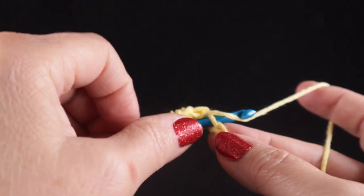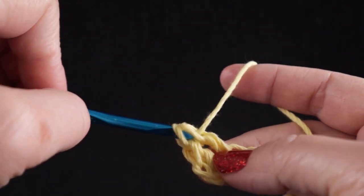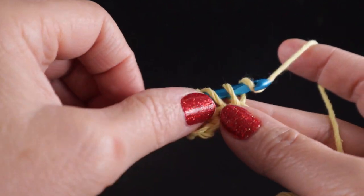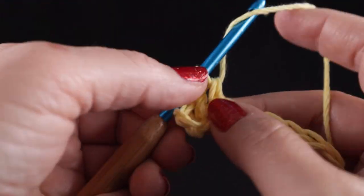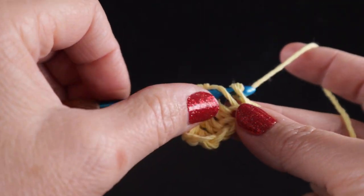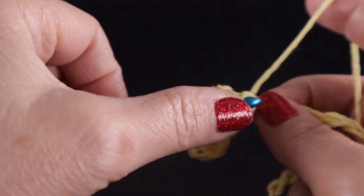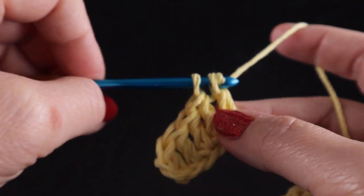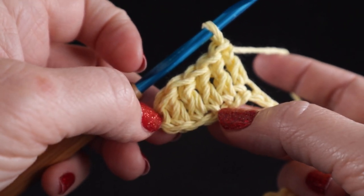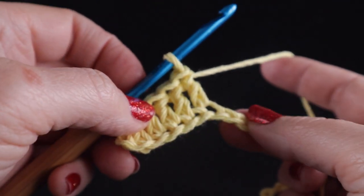Yarn over, insert, pull up a loop, yarn over and pull through two, yarn over and pull through two. For those of you who've never used cotton yarn before, it does tend to be slightly stiffer than acrylic and wool yarns, but you do get used to it after a while. The first row is probably going to be the most challenging as we work in the chain, but once we finish this it will get a little bit easier. Go ahead and work one double crochet in each chain across — you should have a total of twenty-five double crochets plus the chain two once you finish this row.